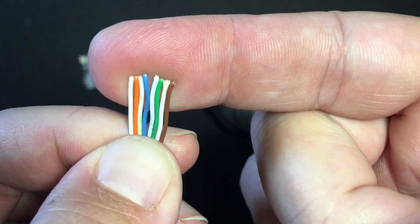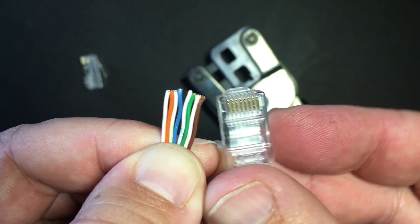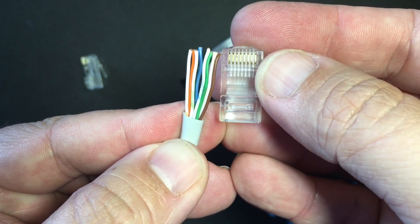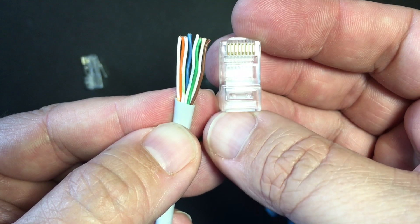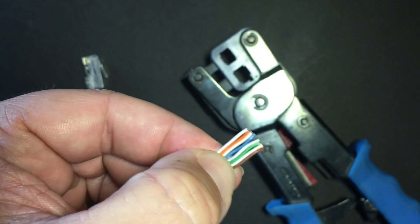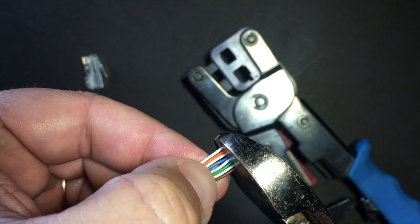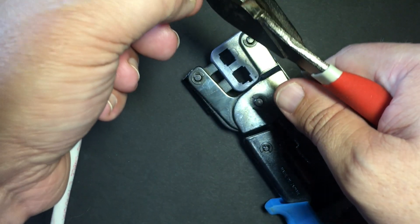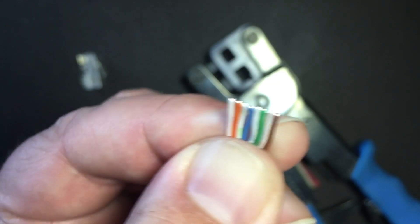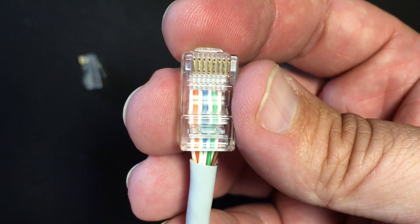Now the ends are a little bit jagged — they're not even. I want them to be even and flush when I put them into the RJ-45. The other issue is just length; I've got a little more of the twisted pair cable than I want. I actually want the gray jacket to sit inside the RJ-45 so that when I crimp it, it holds tightly. Here's where my cutters come in. And now I've got a nice, even end, so I'm ready to put these into the jack.